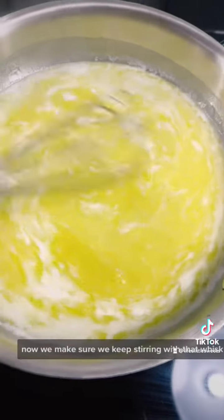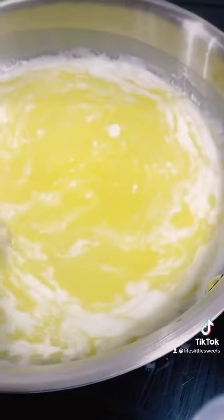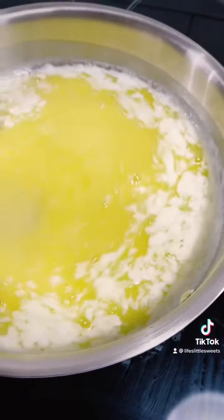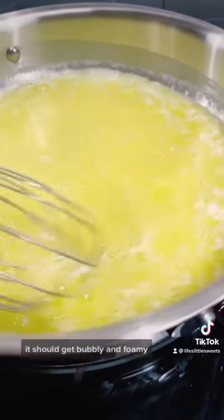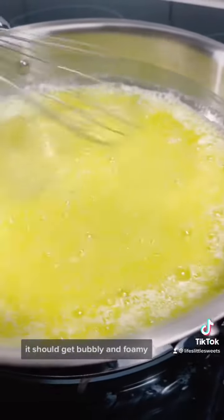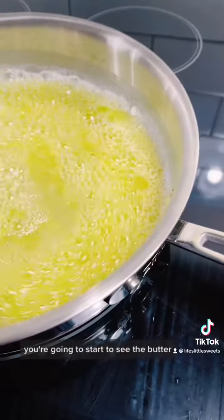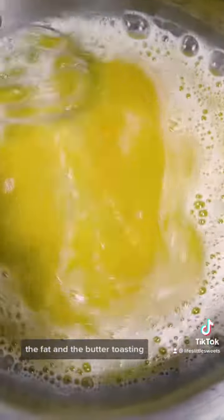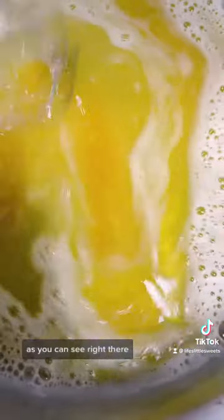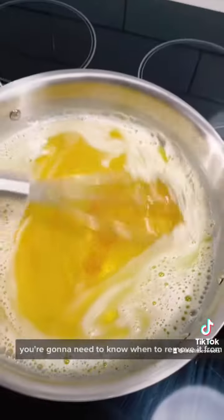Now make sure you keep stirring with that whisk to keep it moving. Adjust the heat — if it's getting too hot, keep stirring. It should get bubbly and foamy. You're going to start to see the fat in the butter toasting, as you can see right there. And it's going to happen pretty fast, so you're going to need to know when to remove it from the heat.